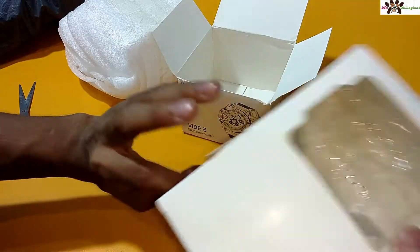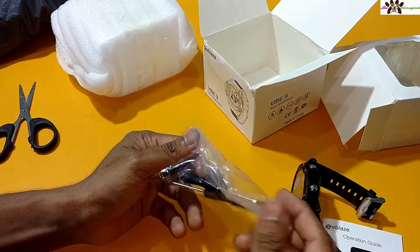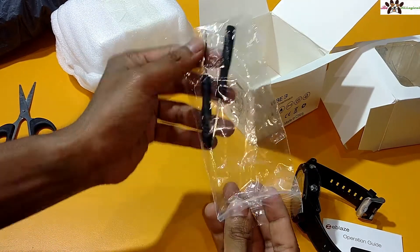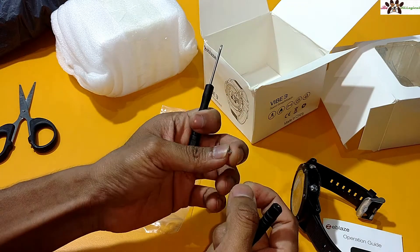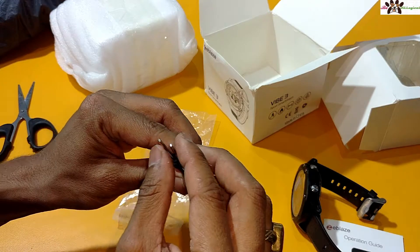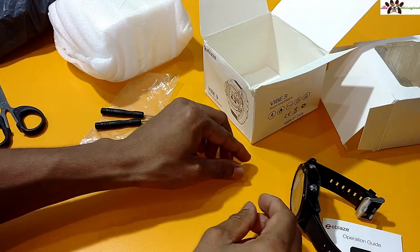There is a clip included — you will get two clips. Here is a small guide or starting guide. You can see these two open like this and I will slide this inside. It is very small. So here I will show you the looks of the watch.